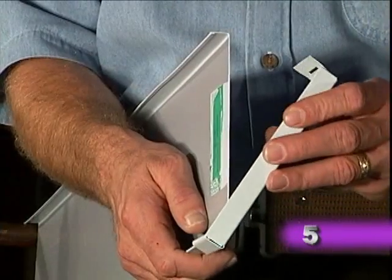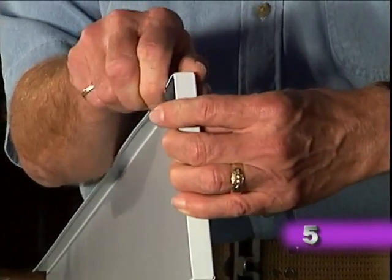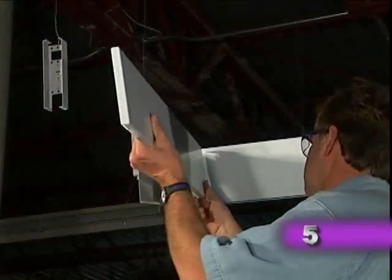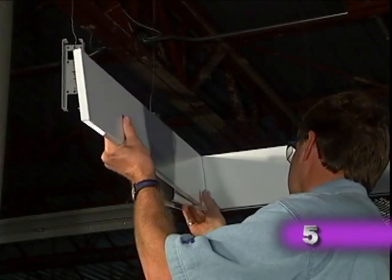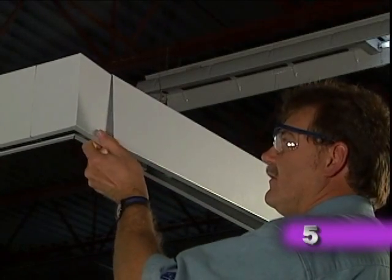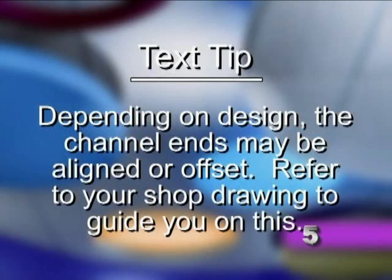Note that there is a right and left end cap. To install them, hook them over the bottom flange, then bend them over the top tab. Then install the end segments to complete the installation. Depending on design, the channel ends may be aligned or offset. Refer to your shop drawing to guide you on this.